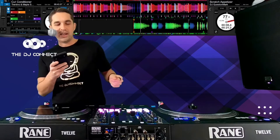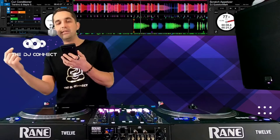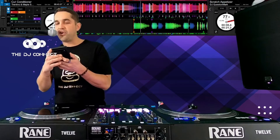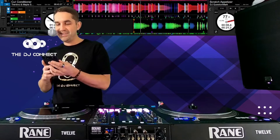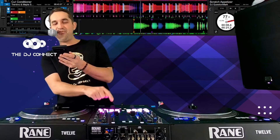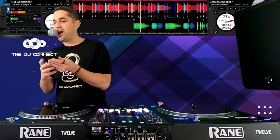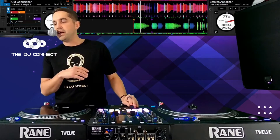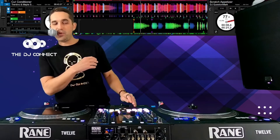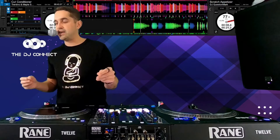Make sure you guys are smashing that thumbs up button right now, make sure you're subscribed to the channel. Drop your DJ name in the chat, drop where you're tuning in from. We got Kevin — what's up! It's a Wednesday, it's nice, not frigid cold today, so we're just gonna get right to it.